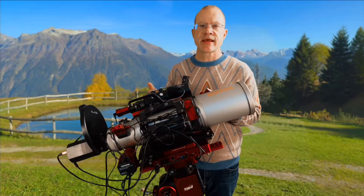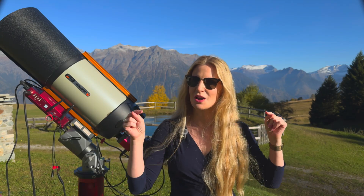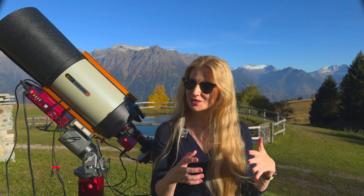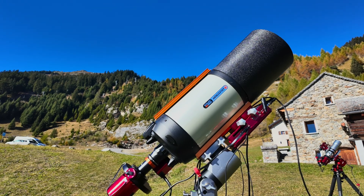We actually did a whole collab video which has a better overview of the entire range of focusers, and Sascha also demonstrates the other models in detail. I will link that one below — be sure to check it out if you're interested in the standard Sesto Senso model. But today we're only focusing on the Sesto Senso 3 SC mounted on my Edge HD 8.